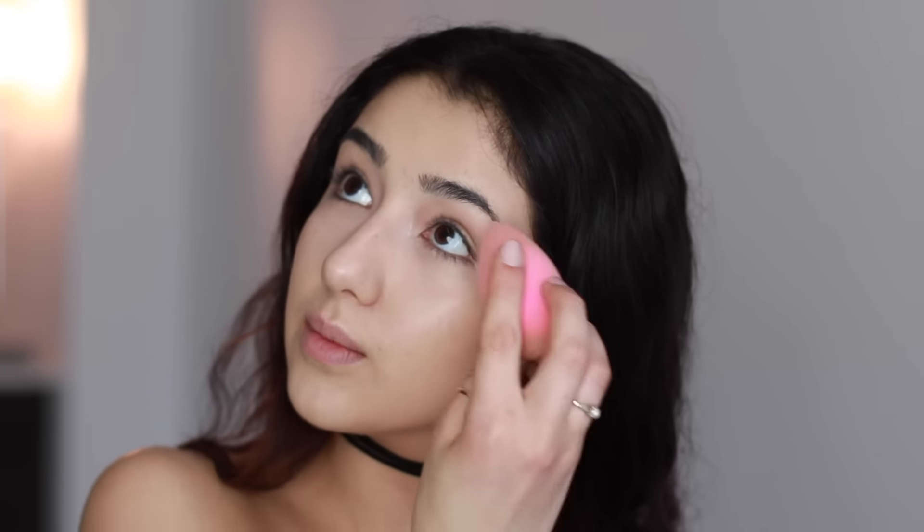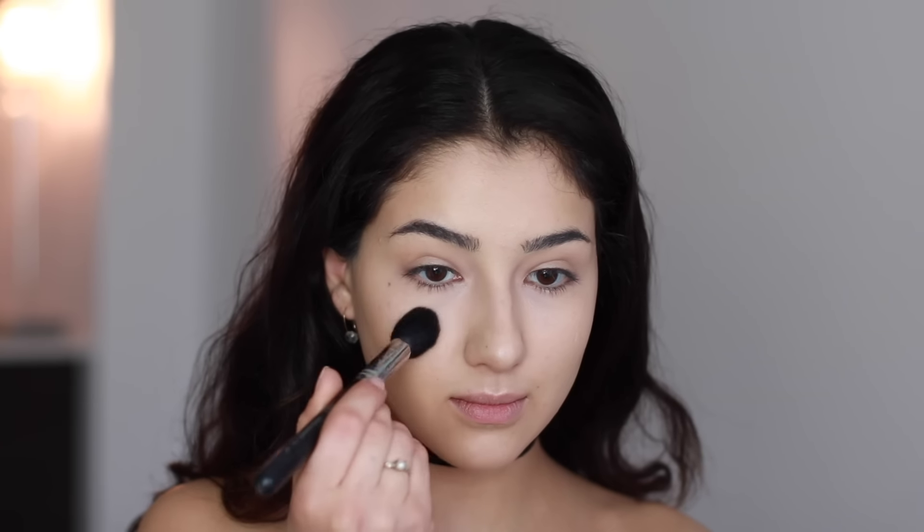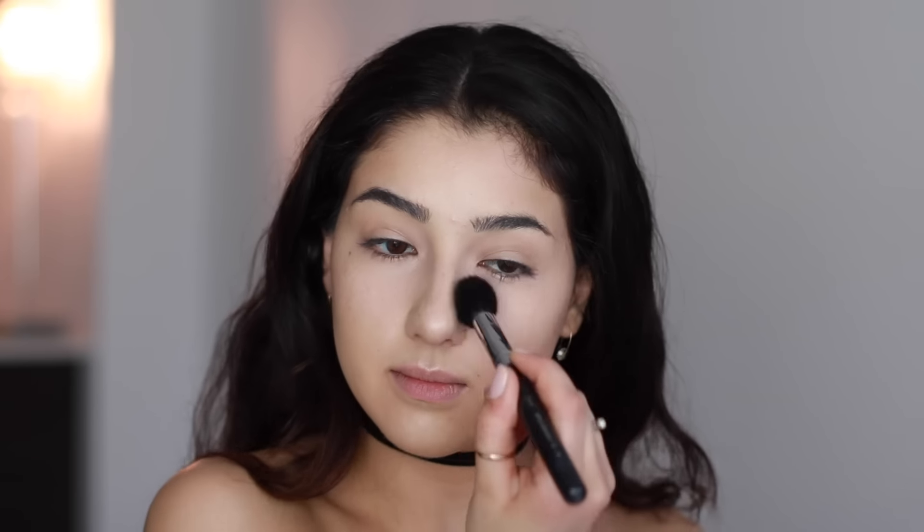Then go ahead and take your favorite brightening concealer and apply this to the underneath area of your eyes. Be sure that you're not pulling the concealer too far down because you don't want to cover up all the highlighter you just applied. I'm blending everything again using my beauty blender, and the only areas I'm applying a powder to are underneath my eyes and my lids, just to prep everything for my eyeshadow.